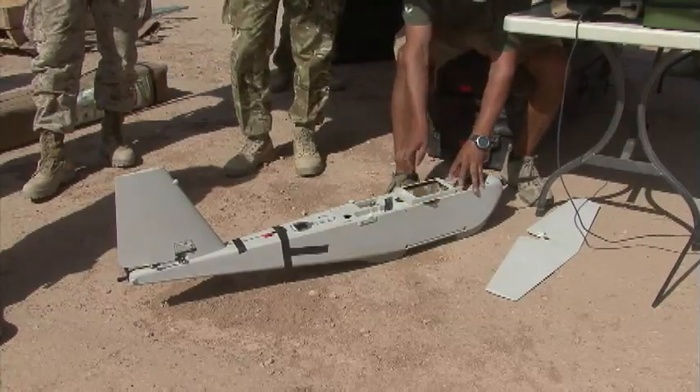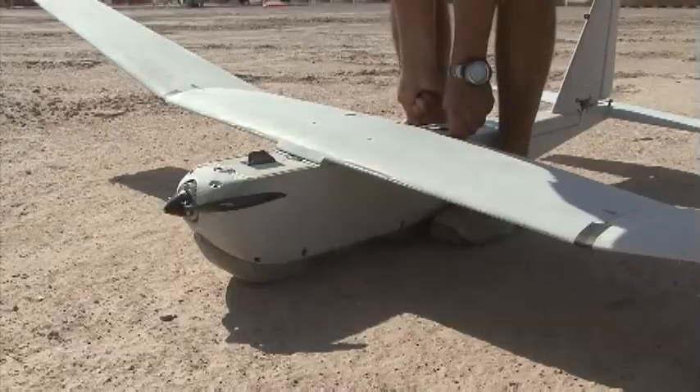It's a very modular system, all those parts popped in and out. Bye, bye.